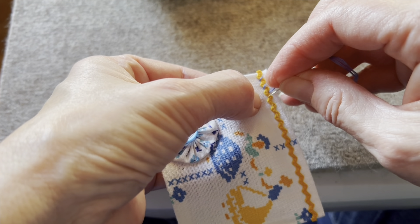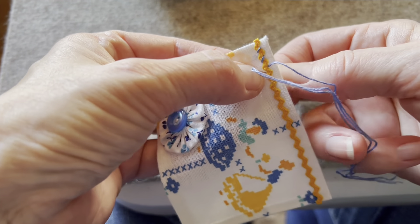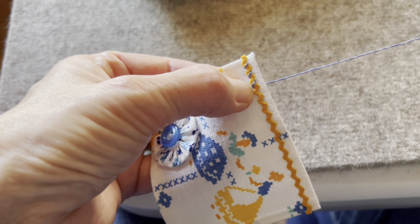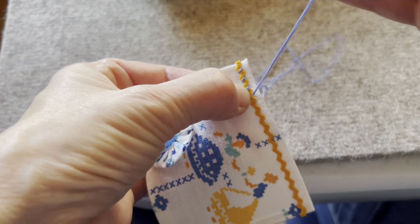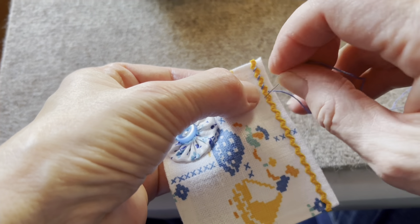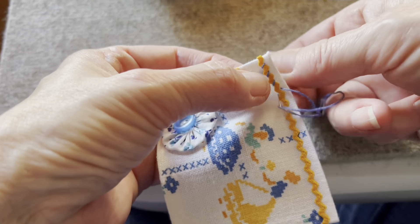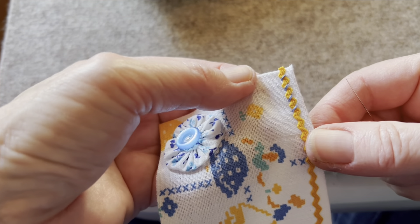Down, and then up — you just do that all the way across. And that's called wrapped rickrack: down in the ditch.